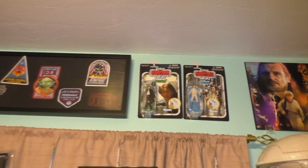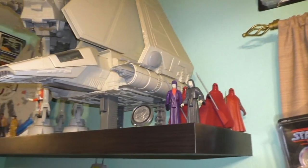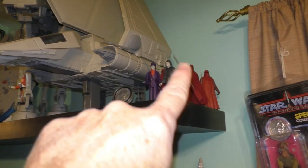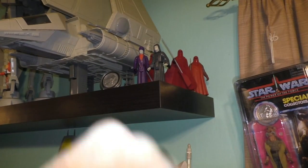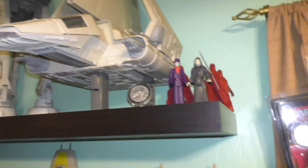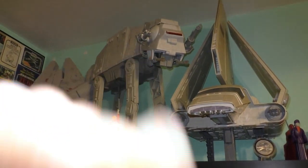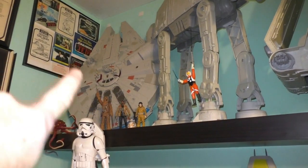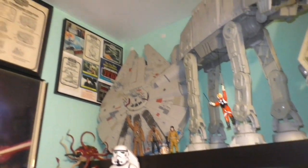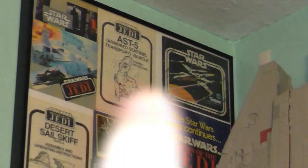And then a few collections — the vintage collection up there. Patches that I got from the fan club. Okay, more vintage goodness. Some vintage Emperor — that one's not, but vintage Emperor's Royal Guard. And the Imperial Dignitary. The Imperial Shuttle. That's the AT-AT from the 90s. And a little bit of sequel trilogy stuff right there. All vintage items: the catalogs, the booklets, cards.